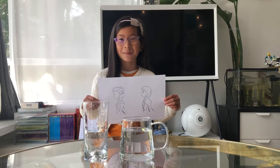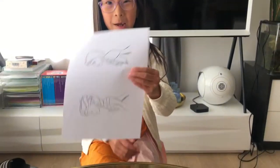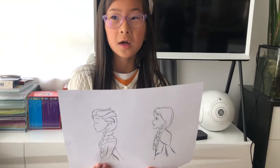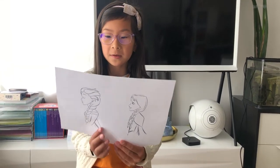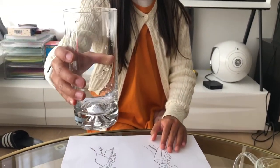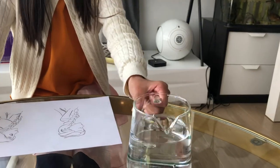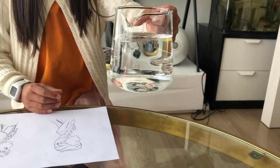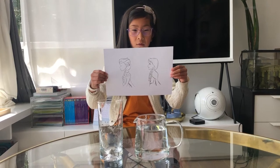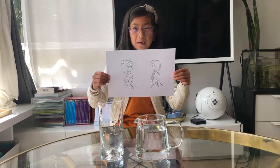Today I want to show you some science. You need to prepare a sheet of A4 paper with two people on it, a round glass bottle, and another glass bottle filled with water. How to use a glass of water to reflect an image. Let's start.